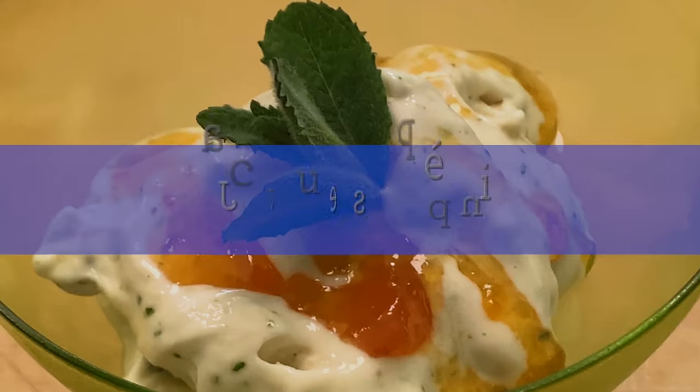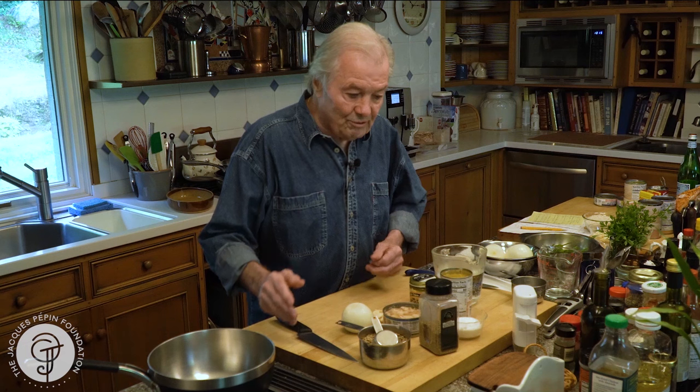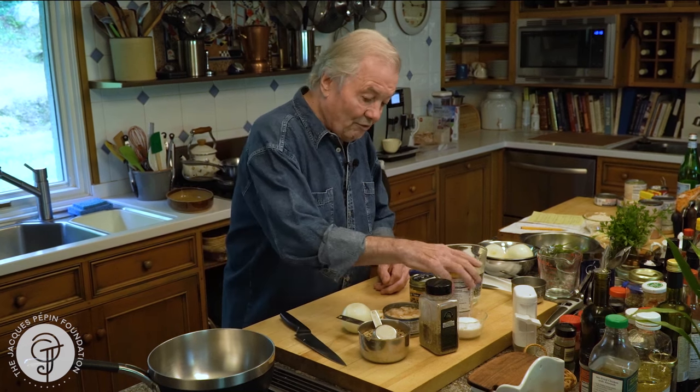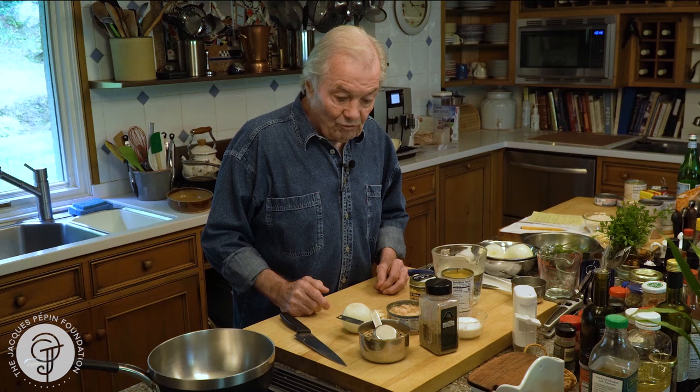Hi, I'm Jacques Pépin and I'm cooking at home. I've always cooked on a budget — it's part of my background, it's part of my DNA. It's the mark of a good cook to be able to use what we have, and today I have all kinds of cans: some lentils, some corn, and some canned chicken flesh, and I'm going to do a dish with it.